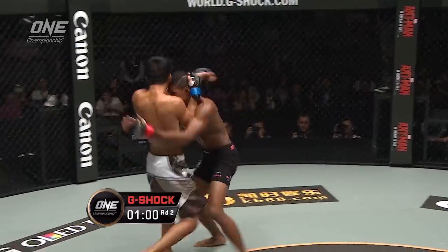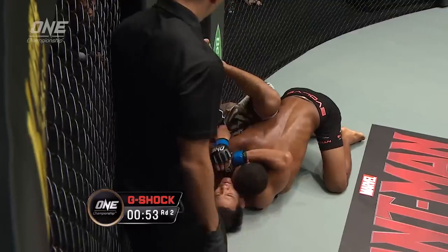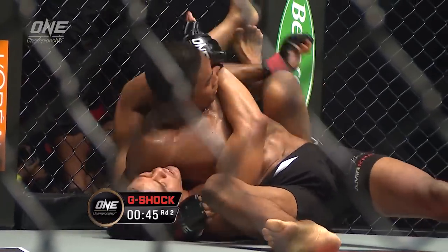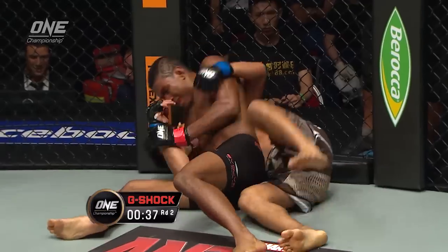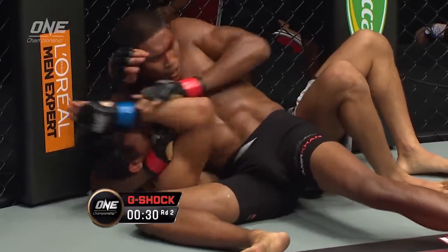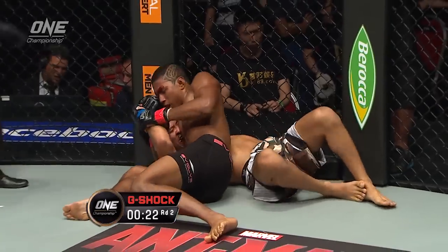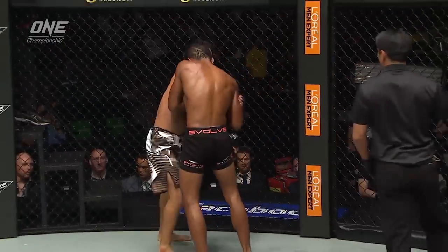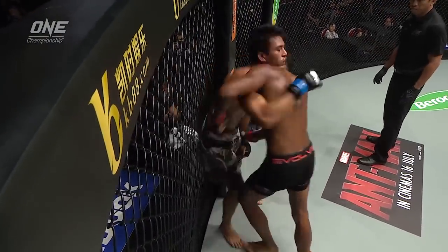One minute left in the second round and the entertainment value is high. There's a takedown — scores a nice takedown in the final minute of the second round. How significant will that be when we reach the ten-minute mark with five to go? Amir's got a cut above his left eye, so those punches won't do him any good. He's trying to stretch out the arm to hook it under his legs but Shannon's defending really well. He's done it though — he rolled out. Very good ground game. What a cracking contest. Final ten seconds. Stick around everyone, we've got five more minutes of this.